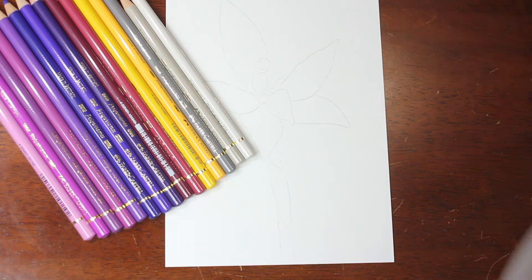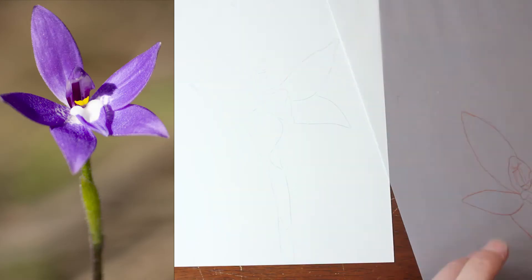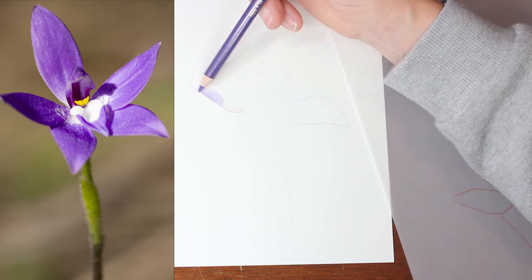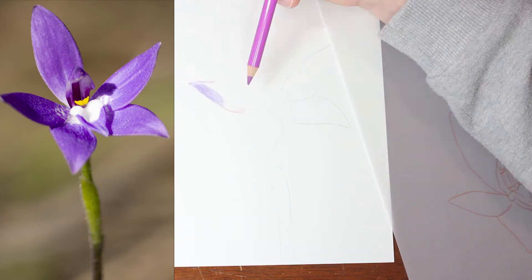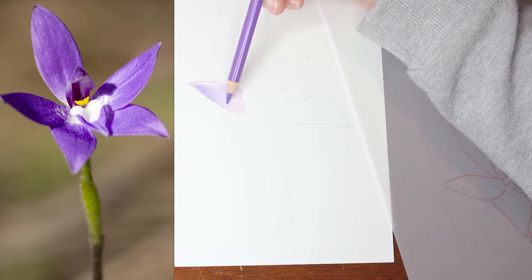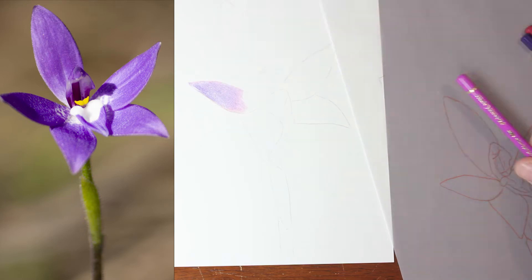G'day everyone and welcome to my art channel Brushes with Bec. In today's video I'm going to be drawing a flower - an Australian native orchid, commonly known as a purple cockatoo orchid. For this drawing I am using Faber-Castell Polychromos coloured pencils and also Fabriano Studio hot pressed watercolour paper.